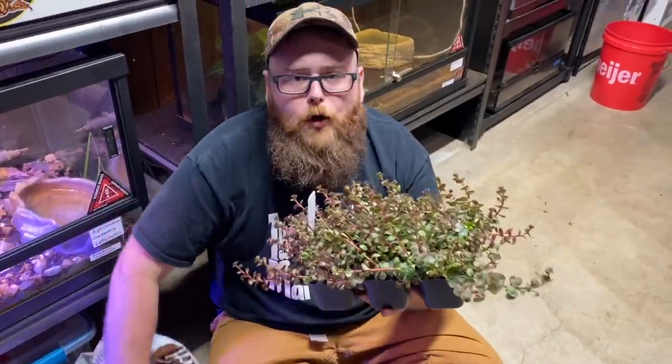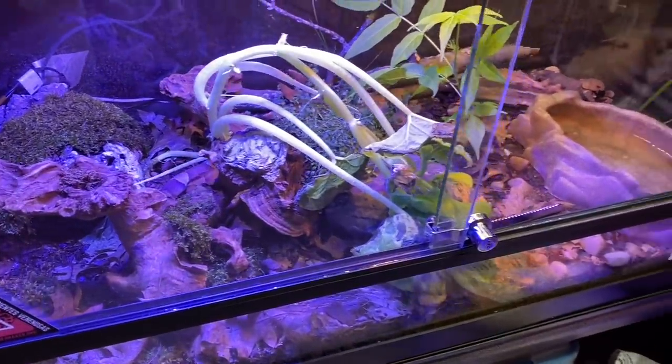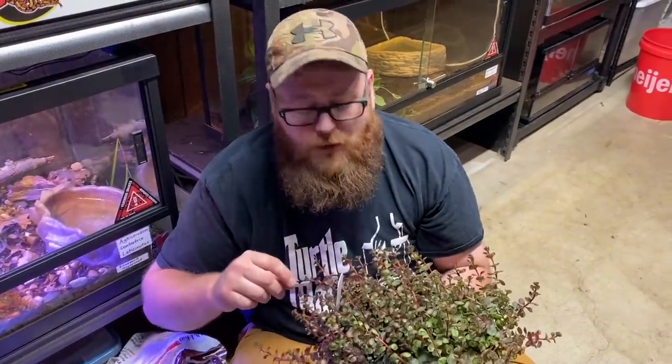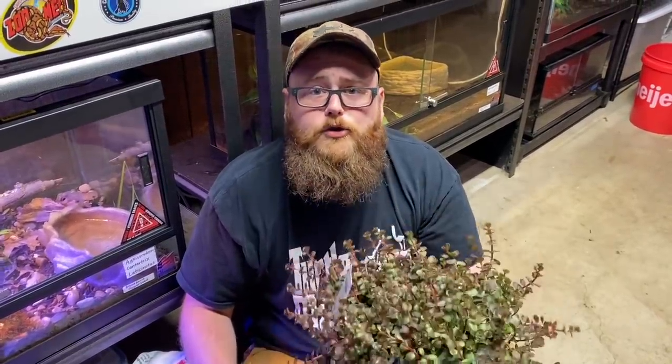I've got my topsoil. We're gonna tear down this nasty looking copperhead cage — take a look at that. That just looks like a dirty jungle in there. So we're gonna take some of this stuff out, add a little layer of topsoil. I've got some smaller plants that won't get as tall. Put them in there and see if he likes it.